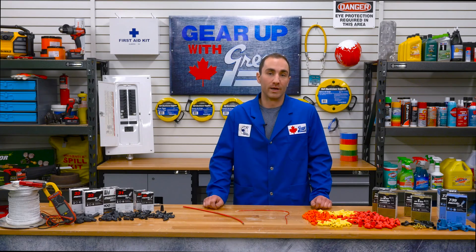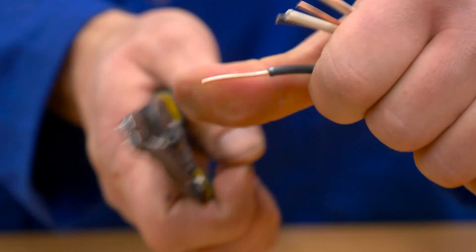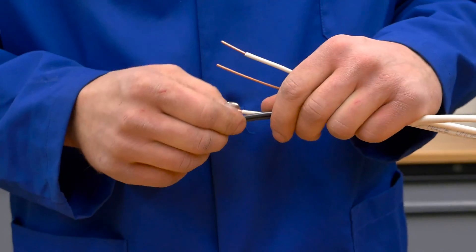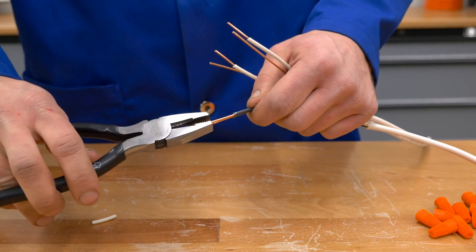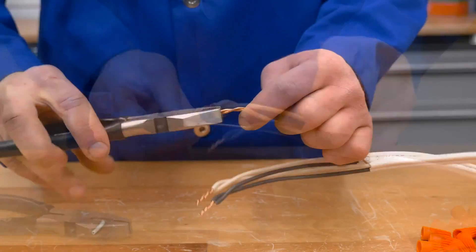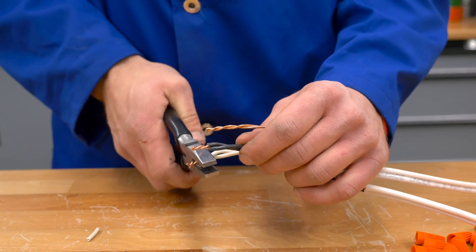Installing the XTP, winged, and high temperature connectors is easy — just follow a few quick steps. One: strip all insulated wires to expose one inch of copper. Be very careful not to nick or scratch the conductors during this process. Two: position the wires so that the insulation is even, and then twist the wires together in a clockwise direction with a pair of pliers. Three: once your wires are twisted together, trim the very end where the pliers were gripping. This keeps your connection as clean as possible.